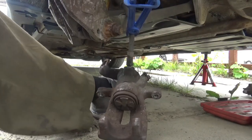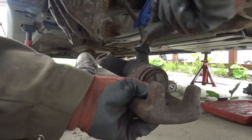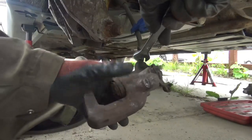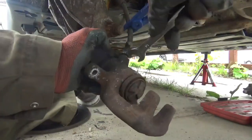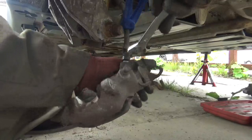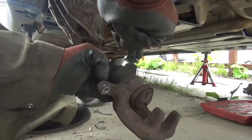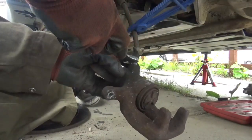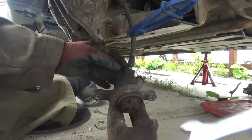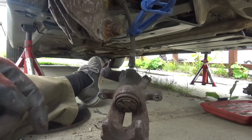Be careful with these because it's easy to round the nut. So if it's tight when you first put your spanner on it, give it a little bit of spray lube and let that soak in.